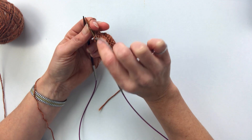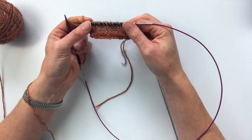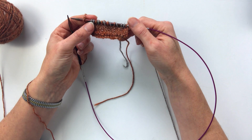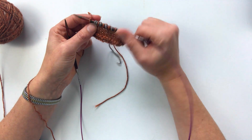You want that yarn loose behind so that you don't create a pucker in it. So that is the very bare bones basic of how to do two-handed color work with the yarn in each hand.